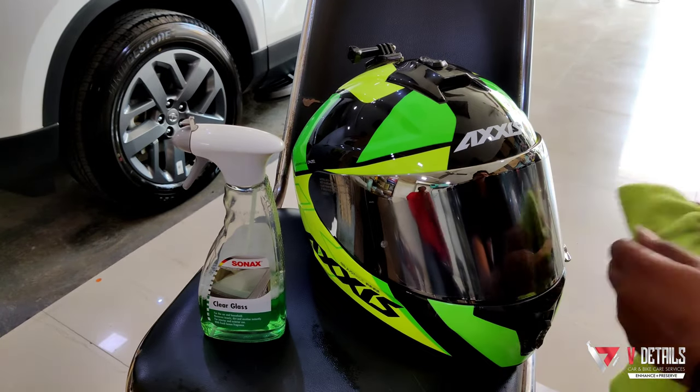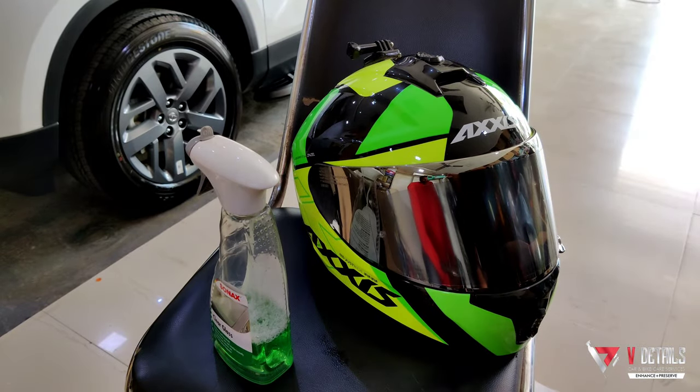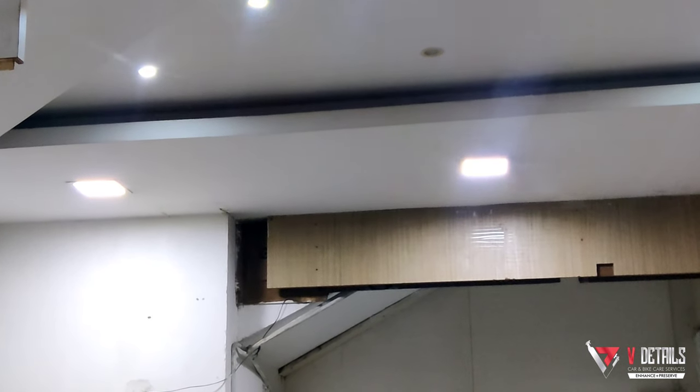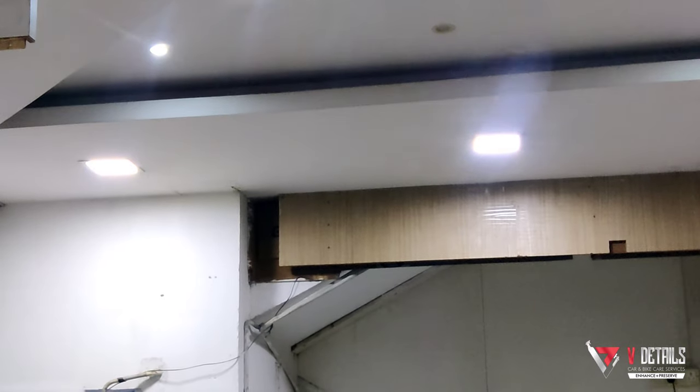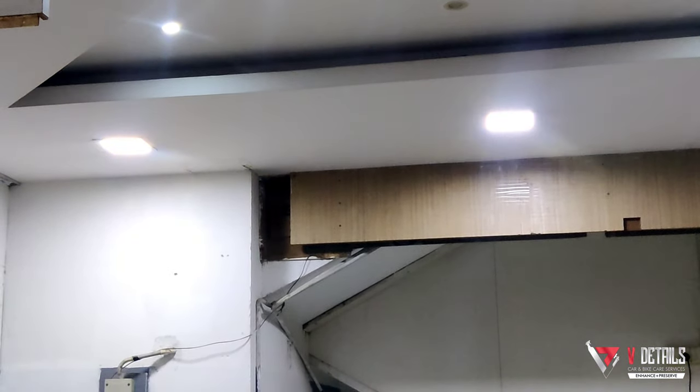I'm going to allow it to get dried up for a day or two and then we are good to go. Here's a small demonstration I've tried. This is the view through a six-month-old clear visor — clearly we can spot the light glaring and scattering. This is due to scratches present on the visor.